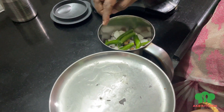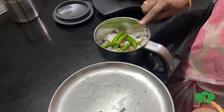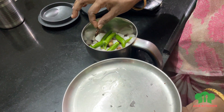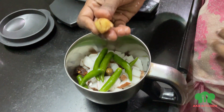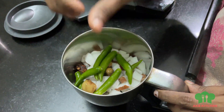When you have the Thanni Chutney, it will be thick. If you have more, you can cut it into 4 pieces. Then you will get a bag of Thanni Chutney. I will add 2 small pieces and place them in.